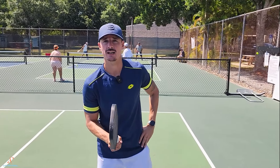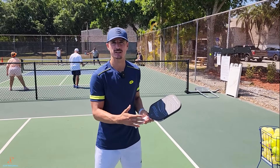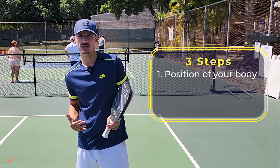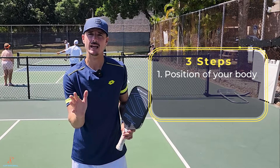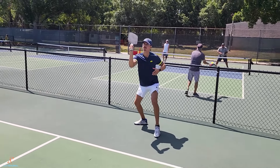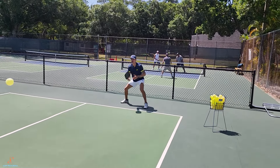When I'm teaching this shot, there are three main components. The first thing we want to make sure is that when we're hitting the third shot drop, we're positioning our body in the perfect position, so we're hitting that ball at the same spot every time. Ultimately, we're going to want that ball to bounce, come up to the apex, but then also descend a little bit before we strike the ball — that way it's in a perfect position every time.